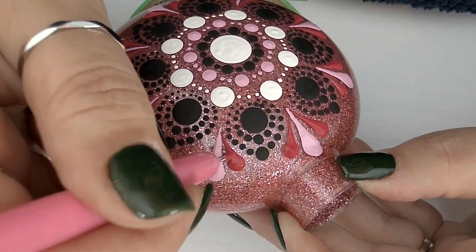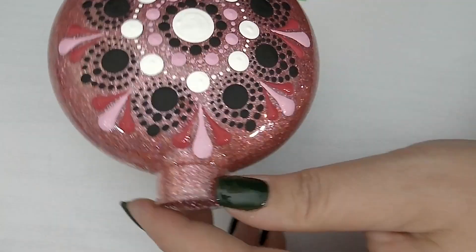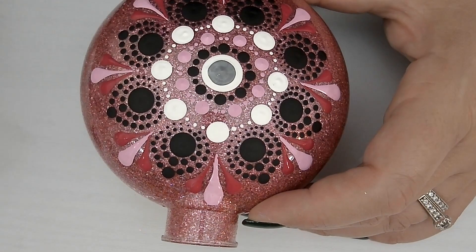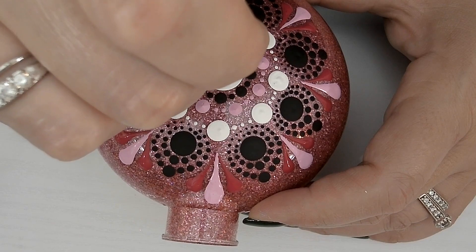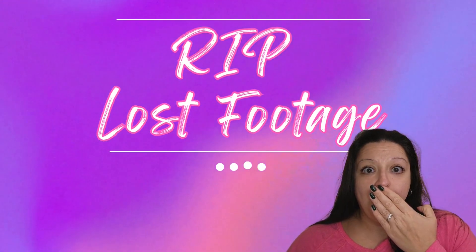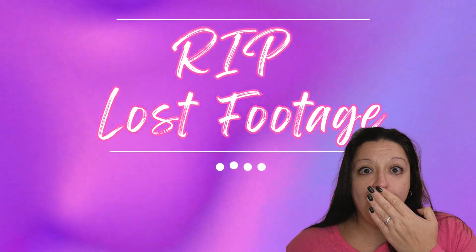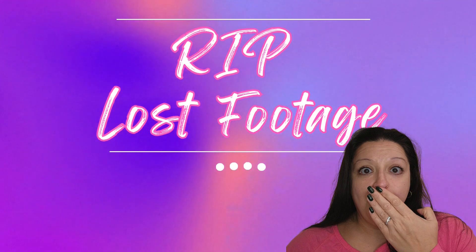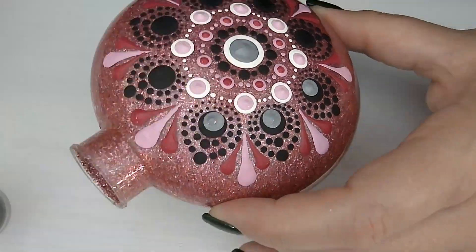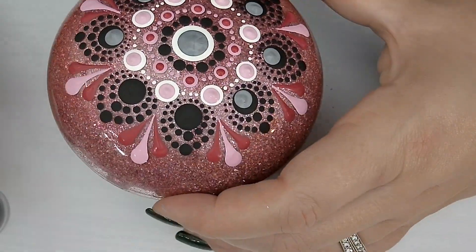That completes the base pattern, and we'll move on now to embellishments. We'll be using some top dots, and we'll use white rod number 6.0 and some light gray to do a center top dot. Please join me for a moment of silence for the lost footage of top dots in rows 2 and 3. Comment below if you'd like to know what tools and paint I used in the lost footage. Next, we're going to be using white rod number 4.0 and some light gray paint to add top dots to the black dots from row 4.